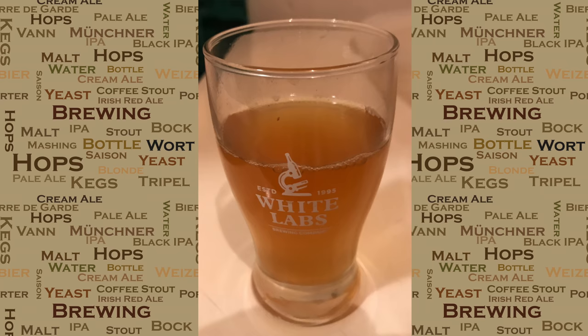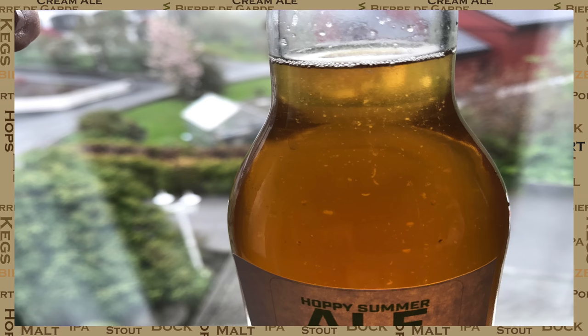Instead of dry hopping this one, I actually used a hop tea — and this is what the two mixtures put together looked like when I bottled. As part of the bottling process I actually added a fining agent. You can see this is just a day later and it's already starting to clean up rather nicely. This is certainly good to see, especially when you consider that there was some wheat that actually went into this brew.